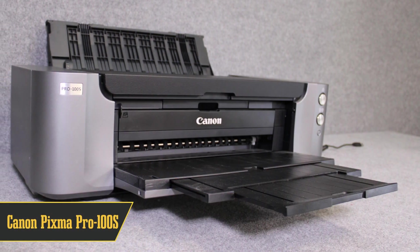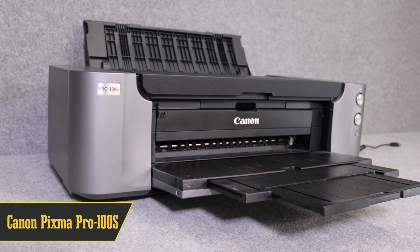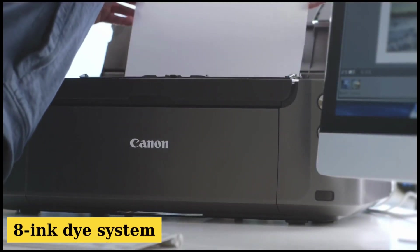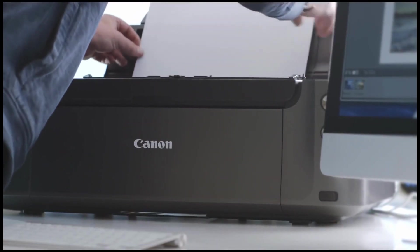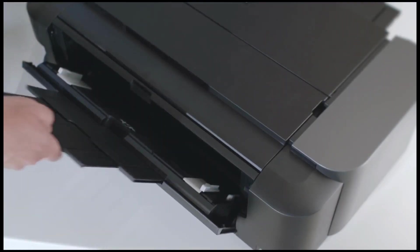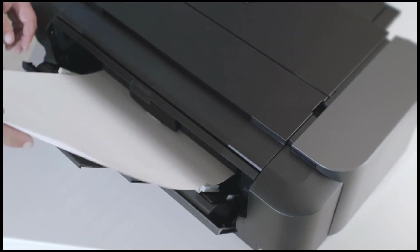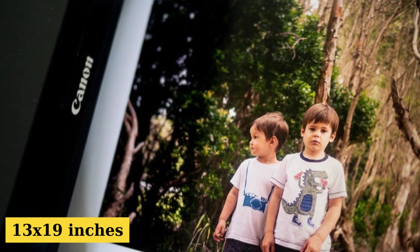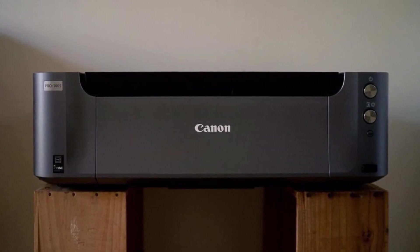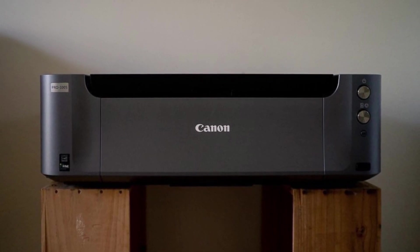At number 2, let's chat about the Canon PIXMA Pro-100S. Launched back in 2012, this printer was all about those high-res photos. Thanks to its 8-ink dye system, you're guaranteed some top-notch prints. For t-shirt designers, it's got dual paper trays — one for glossy photos and another manual one. It can handle both transfer paper and printable vinyl, fitting sheets as big as 13 by 19 inches. Connectivity-wise, whether it's Wi-Fi, USB, or even straight from your cloud accounts like Facebook or Google Drive, the Pro-100S has got you covered.